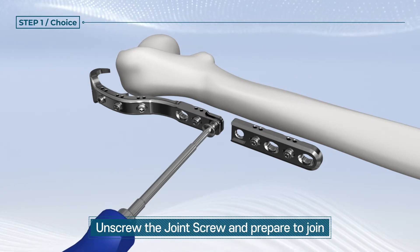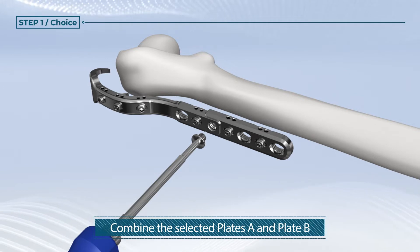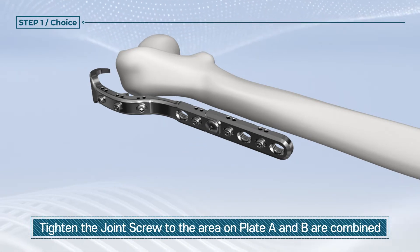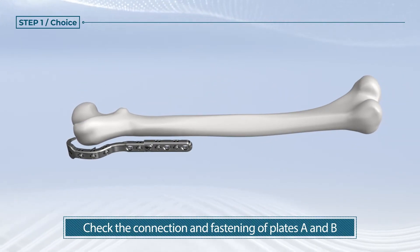Unscrew the joint screw and prepare to join. Combine the selected plate A and plate B. Tighten the joint screw to the area where plates A and B are combined. Check the connection and fastenings of plates A and B.